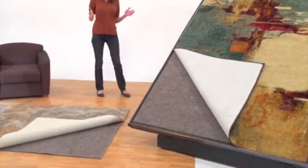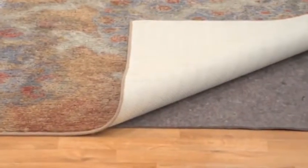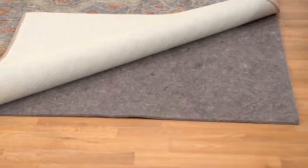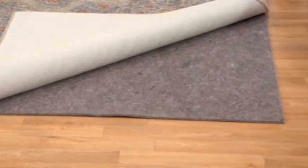Area and accent rugs are a nice way to finish the room. They can add just the right amount of color and texture to complete the look you want. To get the most from them though, you'll want to add Mohawk Home Premium Reversible Rug Pads underneath them. These thick and luxurious pads provide extra cushioning for the greatest comfort underfoot.